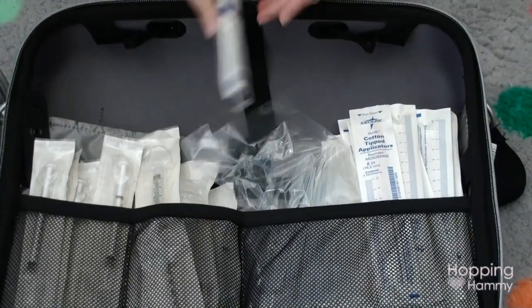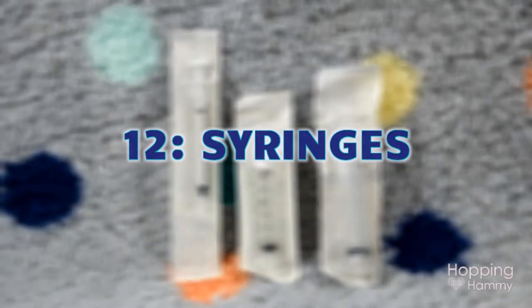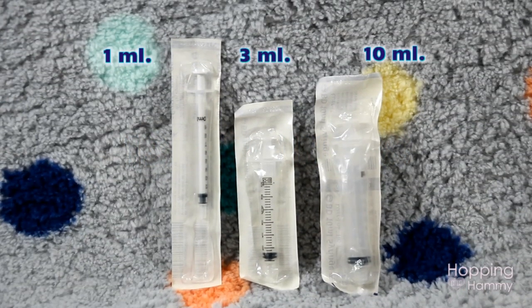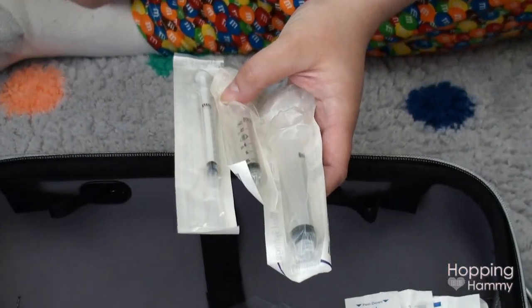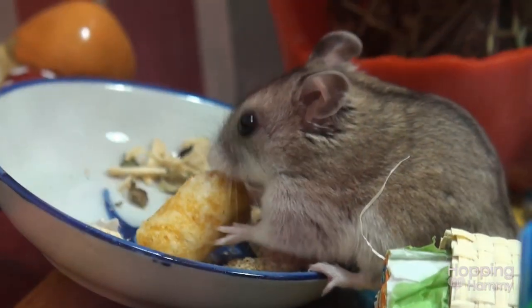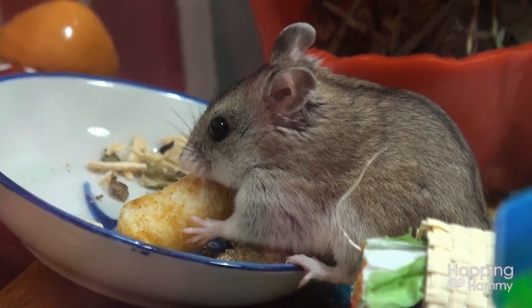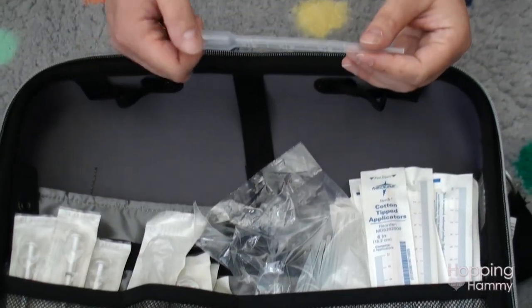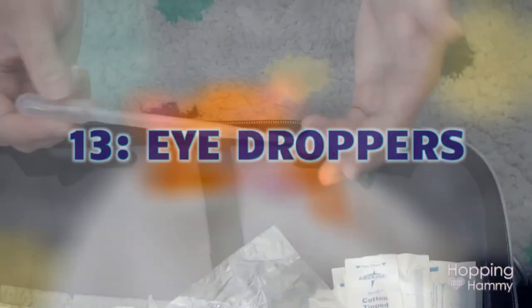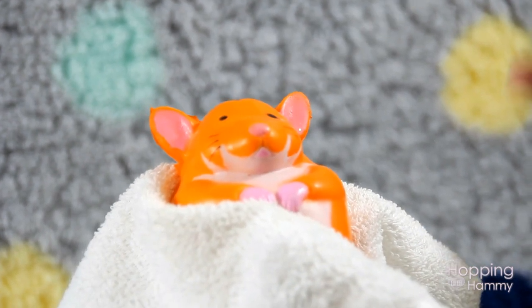I have syringes of various types — just the plungers, no needles — in one milliliter, three milliliter, and ten milliliter sizes. They can be used for putting saline solution in to wash out a wound, administering a soft diet, water, or hydration solution. They're not something you'll use all the time, but good to have on hand since you can't DIY them at the last minute. I also have little pipette eyedroppers that come in a multi-pack for single use — same purpose as syringes for washing out wounds.